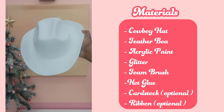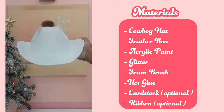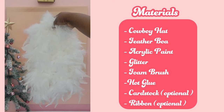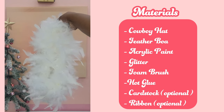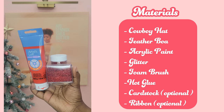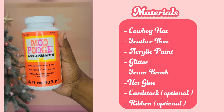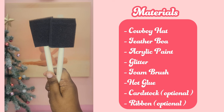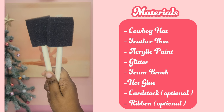For materials, you need a plain cowboy hat. You can get these at Party City, Amazon, and pretty much any craft store. You'll need a feather boa of your choice — I chose chenille feathers, but you could also use marabou feathers. You'll need acrylic paint and glitter; you only need the paint if your hat isn't the color you need. You'll also need some Mod Podge to help stick your glitter on, and some foam brushes to apply your paint and Mod Podge. You can get those in a pack at Dollar Tree.